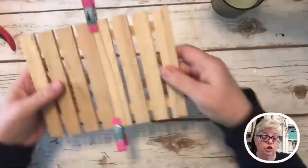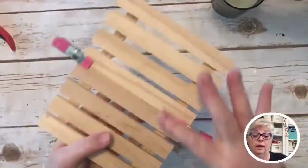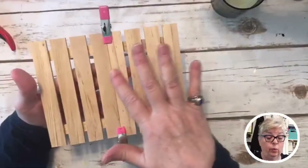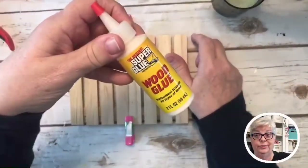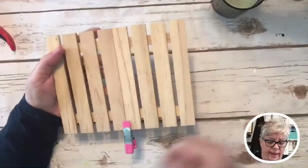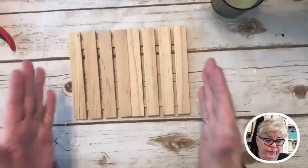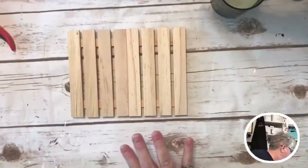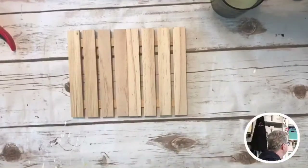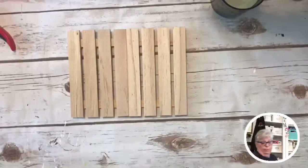I'm just gonna jump right in. These are from Dollar Tree — I have glued this together with wood glue from Dollar Tree. I can take these guys off right now. They're pallets, y'all — pallets! Y'all know I need a little help with my words, that's why I just love you guys.